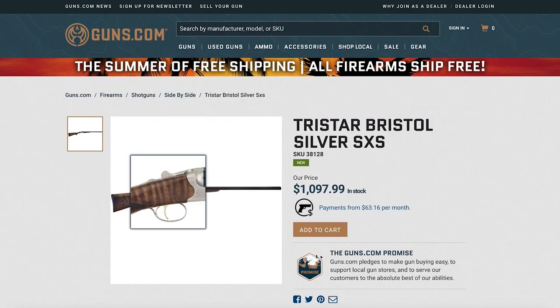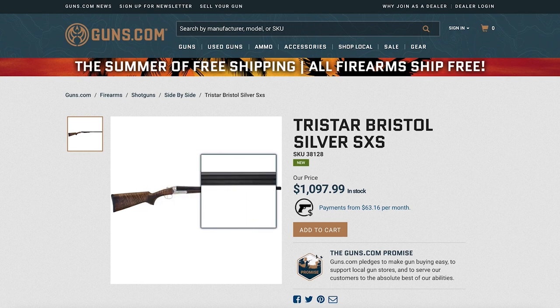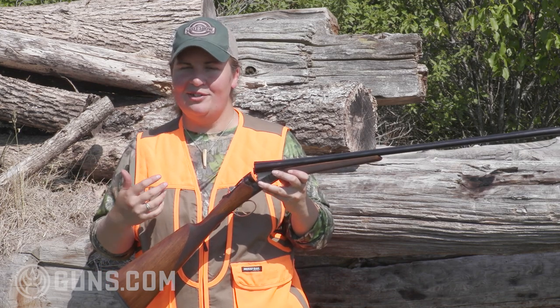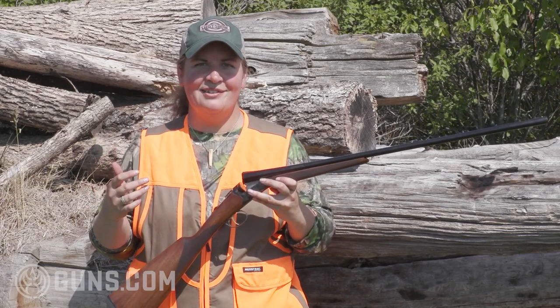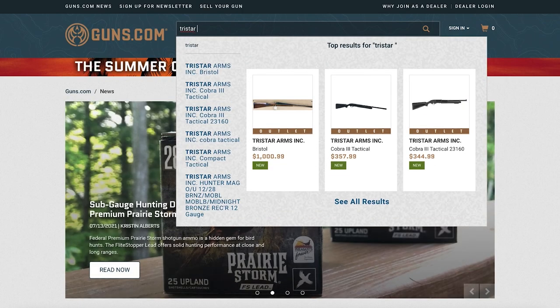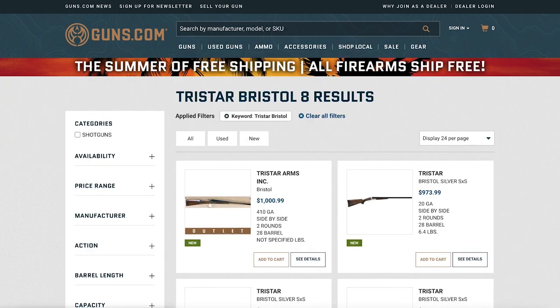You can actually save a couple bucks on the silver model over the case color. The neat thing is that TriStar debuts the Bristol not in just a 12 or a 20-gauge, which is what you might expect from a lot of manufacturers, but really appeals to a whole wide audience of bird hunters, clay shooters, and folks who like the sub-gauges. You can get a 410, the 28, the 20, or the 12 on both the standard or the silver model — so a lot of nice options there.